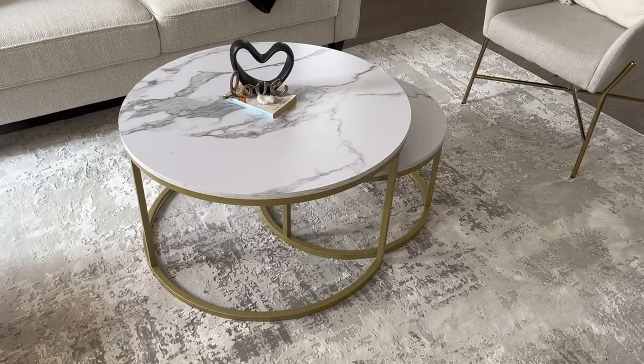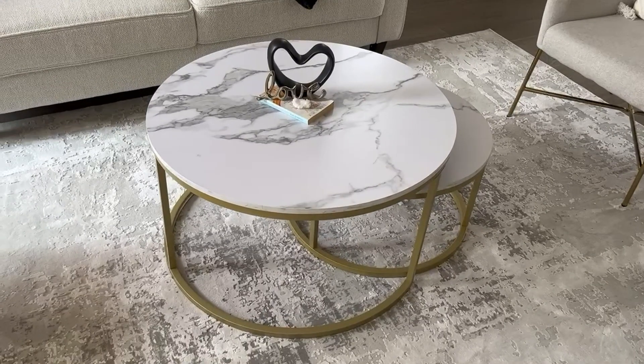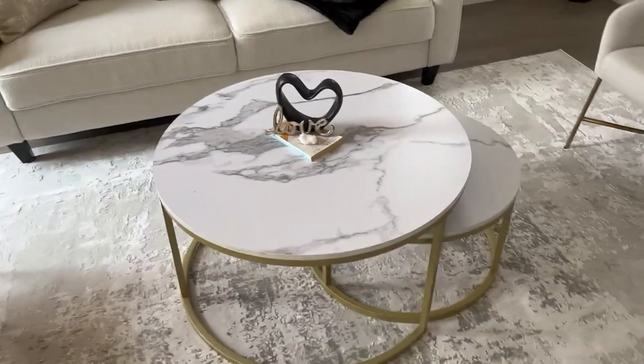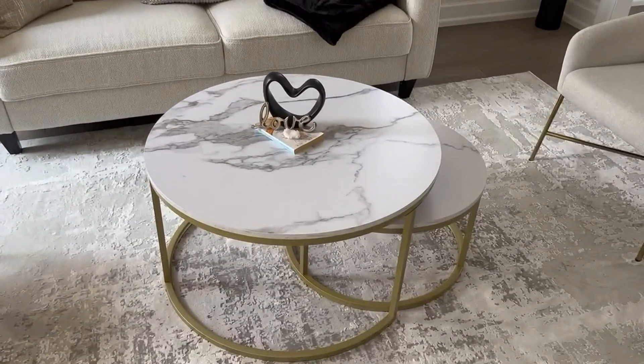Hey, it's Nick Palacelli and this is another What Nick Thinks product review of our Moeo round side tables or coffee tables.